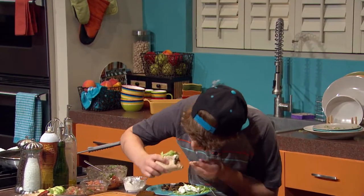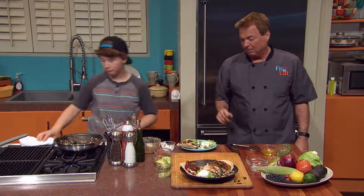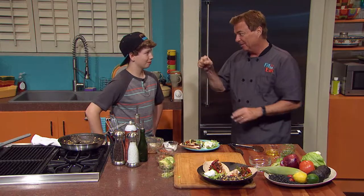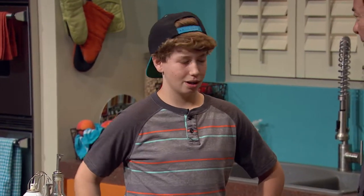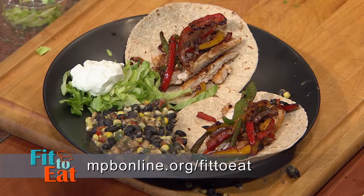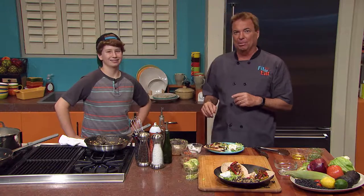I think he might be the most avid eater we've ever had on the show. That's amazing. Hey listen, I love that you enjoy the food. And I am not just saying this — absolutely the best partner I've ever had on Fit to Eat in six years. No question about it. This was a blast. I look forward to hopefully working together — maybe we'll do a restaurant together one day. If you're interested in any of these recipes, visit mpbonline.org/Fit2Eat or join the MPB Facebook page. I'd love to thank our guest Chef Mark Koblentz. I'm your host Rob Stinson. Eat well.